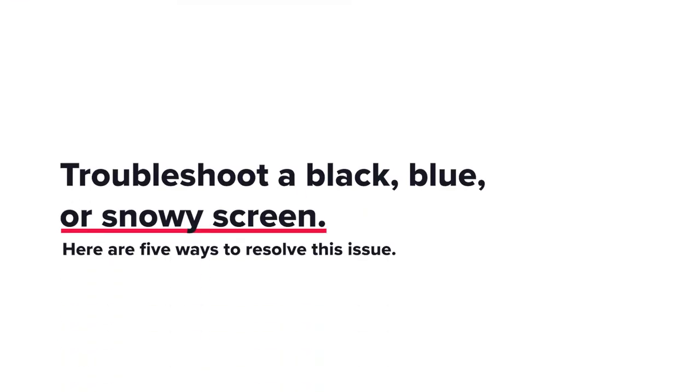Troubleshoot a black, blue, or snowy screen. Here are five ways to resolve this issue.